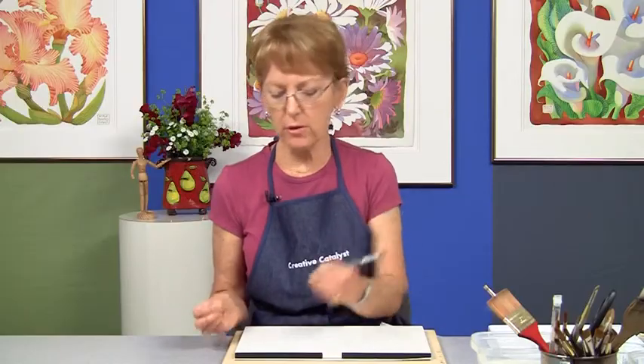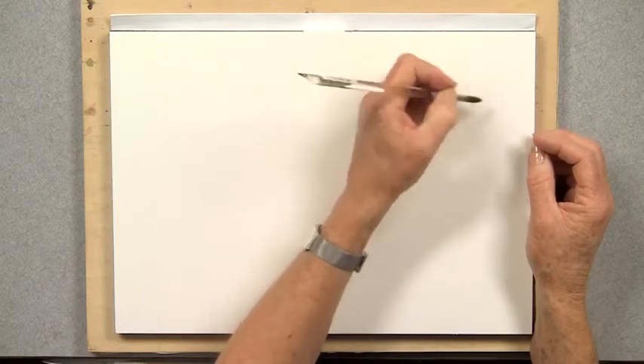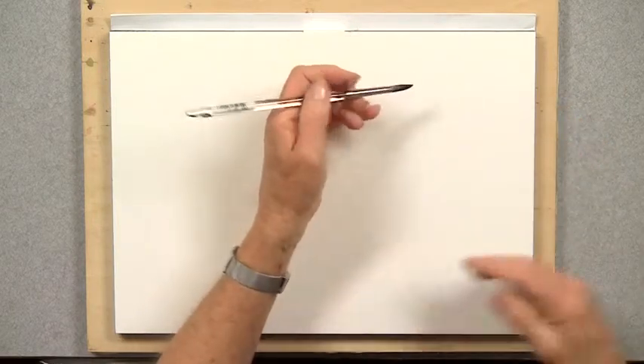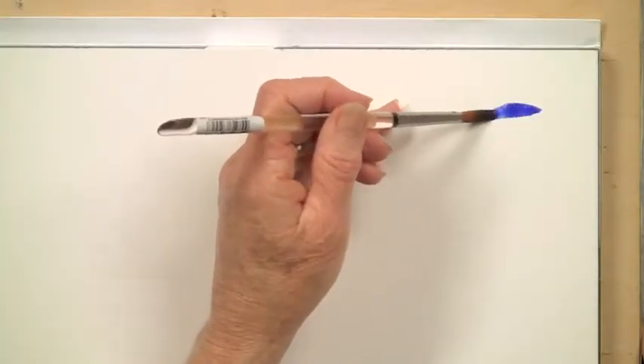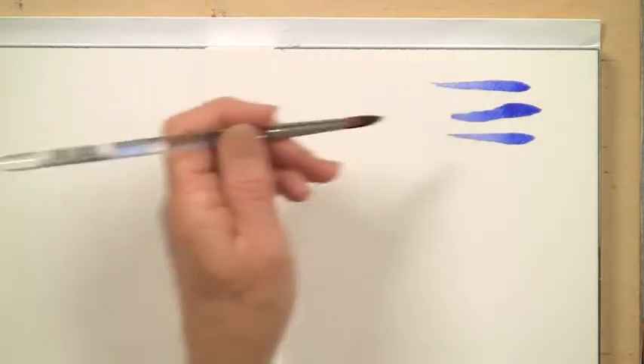When you use a pencil, you don't choke down on the pencil and just move your fingers. If you can, you can move your whole hand or even use your wrist, and that's very true with brushwork. It's the pushing down and the pulling up that lets you use the full capacity of the brush.